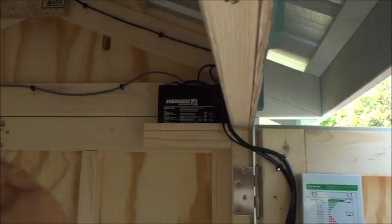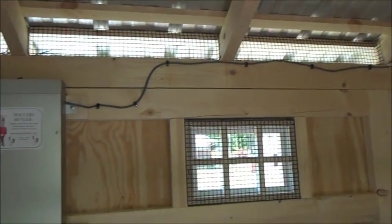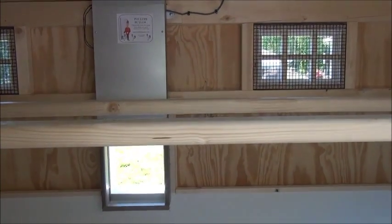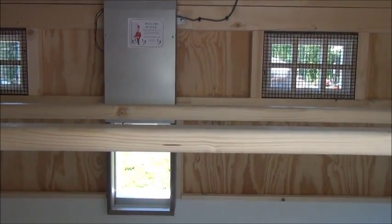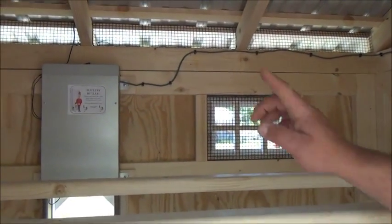From there, you can wire up the chicken door, or have the chicken door installed by us, to power the chicken door. Also, the solar panel acts as a switch, which tells the control module when to turn on an LED light.